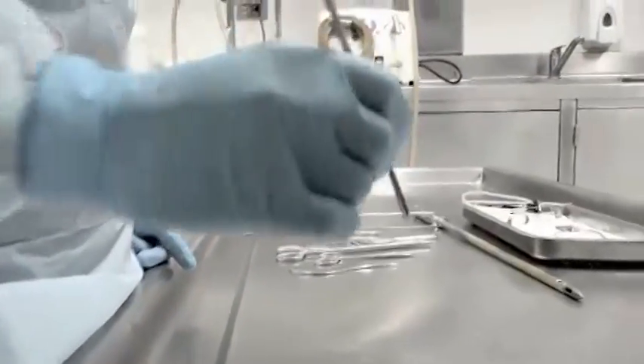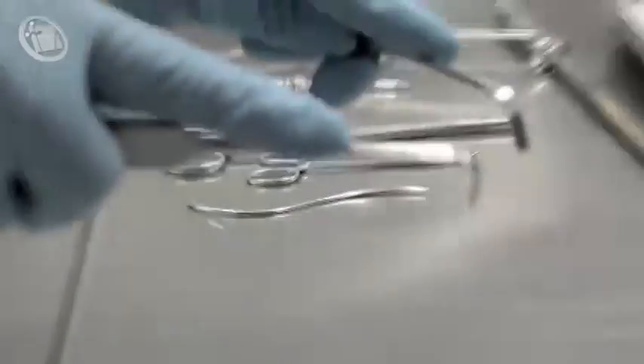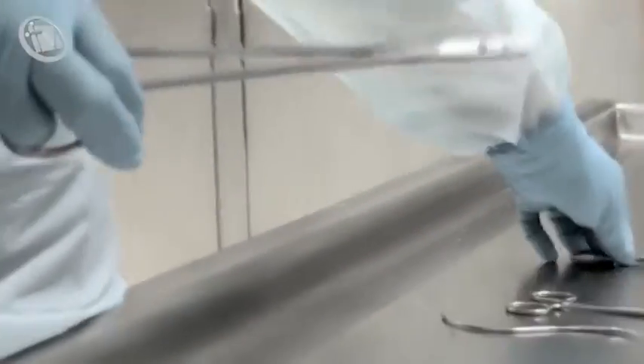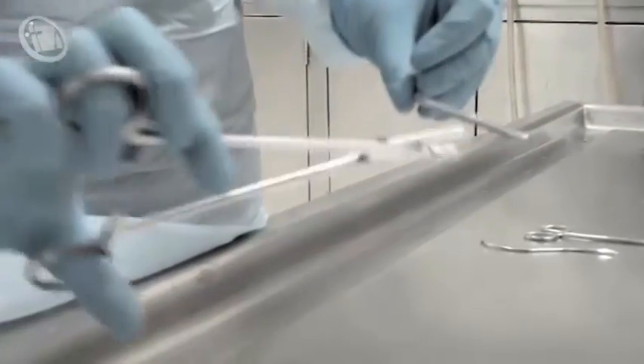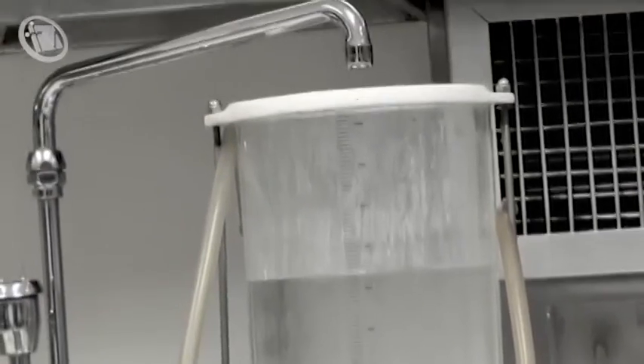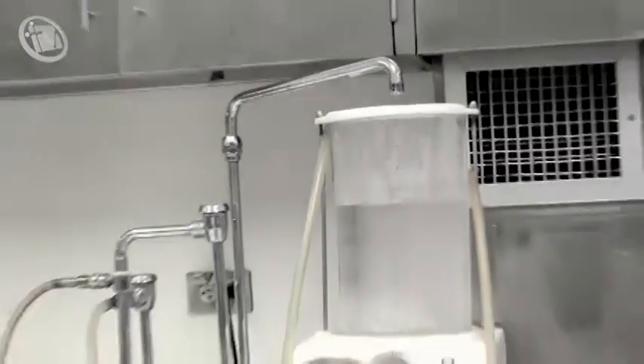Realizo la incisión con el bisturí. Luego realizo la exploración de las arterias y de las venas. Una vez haya obtenido la vena y la arteria, pongo la pinza para drenaje en la vena, y en la arteria introduzco la cánula y le pongo el presionador para que no se vaya a salir. En esta máquina es donde realizamos la solución preservante con toda la concentración y todos los químicos y aditivos que voy a utilizar para la preservación adecuada del fallecido.